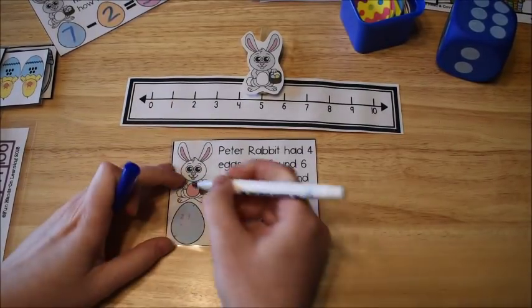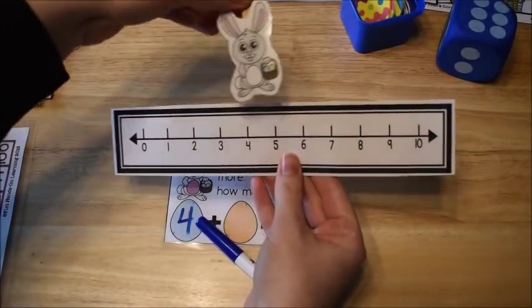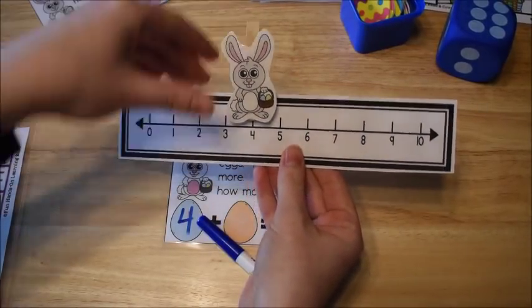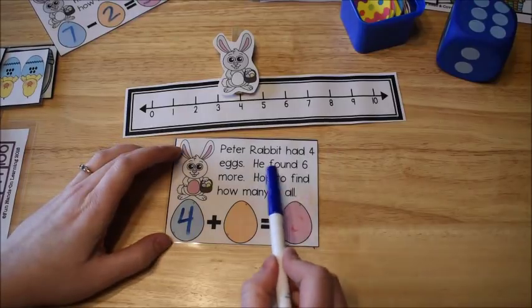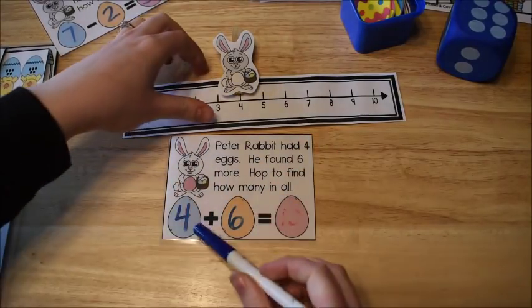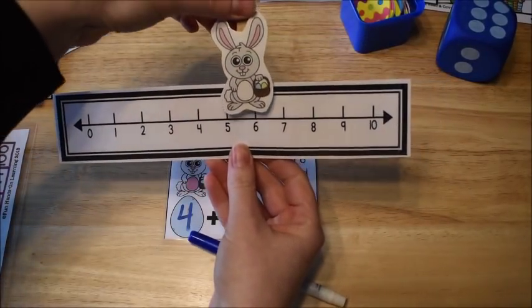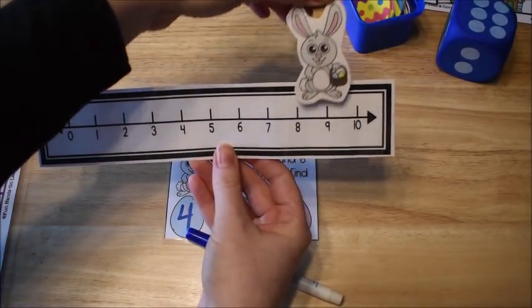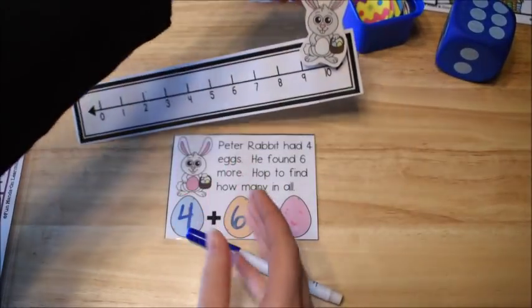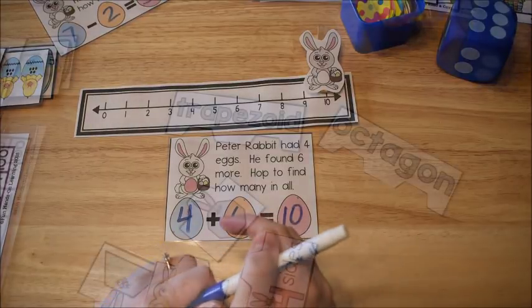For an addition example: 'Peter Rabbit had four eggs,' so start Peter Rabbit at four and write 4. It says he found six more, so hop forward six — one, two, three, four, five, six — and he ends up with ten eggs.